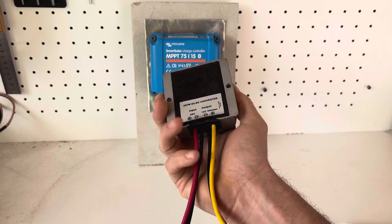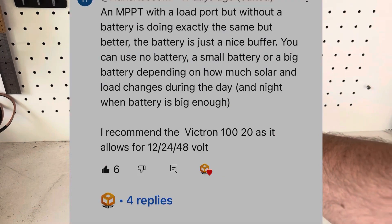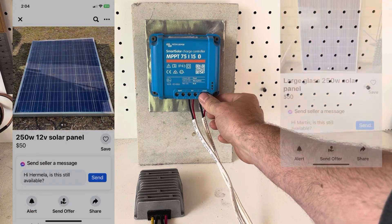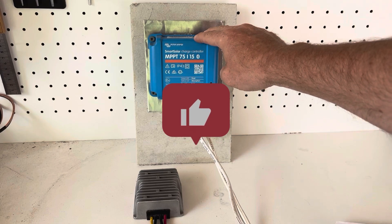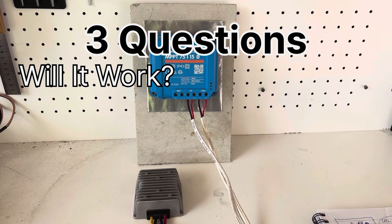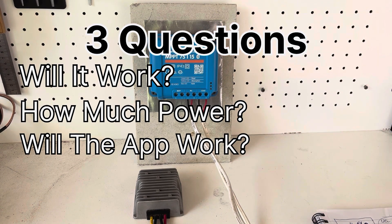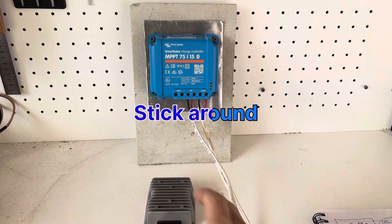I did a previous video — a no battery solar system video — using a DC to DC step down converter. In that video I got a comment saying why not just use an MPPT charge controller, basically the same thing, so I can use the solar panels and directly use the load from it without a battery. Today we're going to put this to the test. We'll cover: will it run without a battery, how much will it power, will the Victron Energy app still work, and at the end I'll see if I'd recommend this over the DC to DC converter.